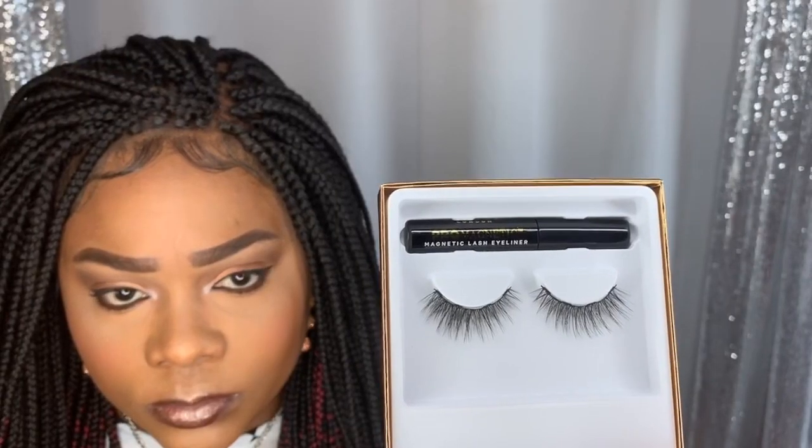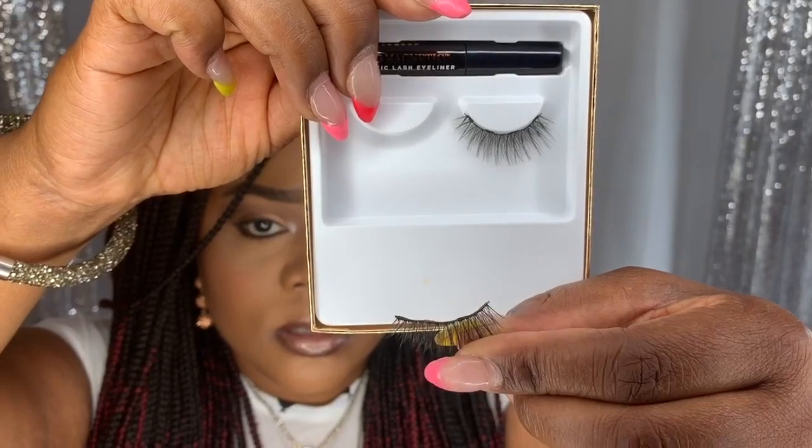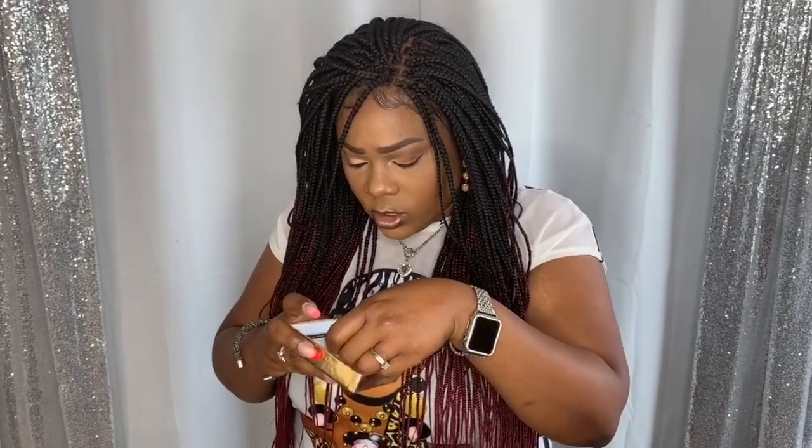I'm going to read the steps and then do the application. Step one: apply liner and allow to dry. Step two: apply two more coats of liner. Step three: apply magnetic lash to liner — easy as one, two, three. I'm going to show you a close-up of the lashes on the strip. Be very careful when removing these lashes. The lashes have about four magnetic strips — one on the corner and then two in the middle. The magnetic liner is black.